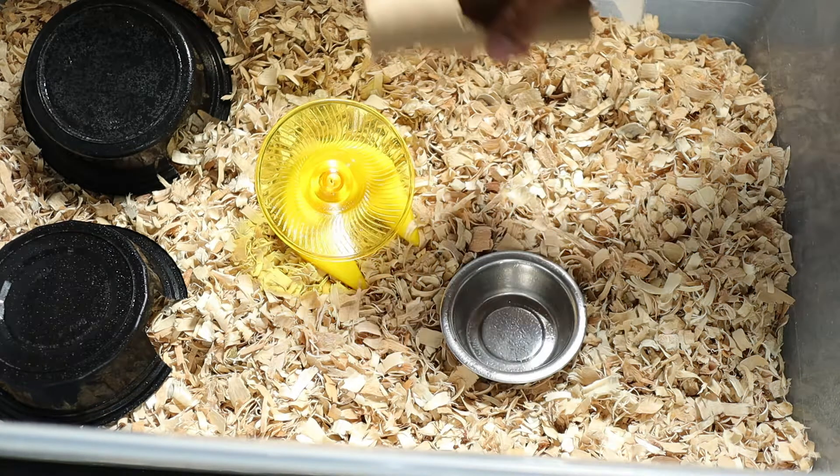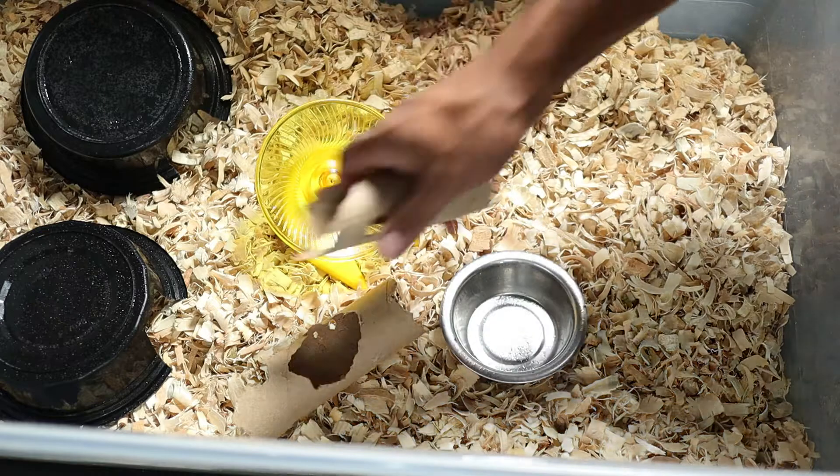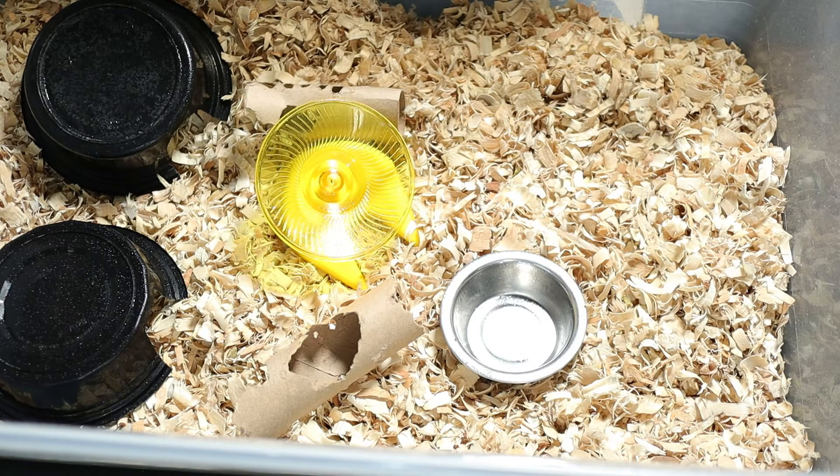I also like to include cardboard tubes. You can see they've already chewed on this one a little bit, but they like having these to run around and through — gives them some extra fun activities.